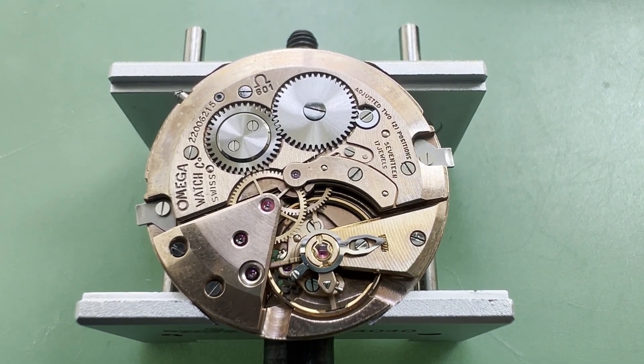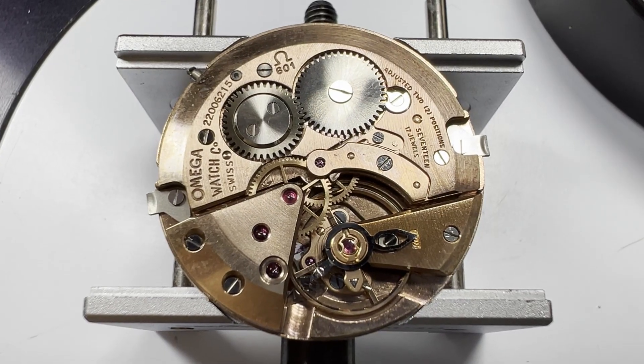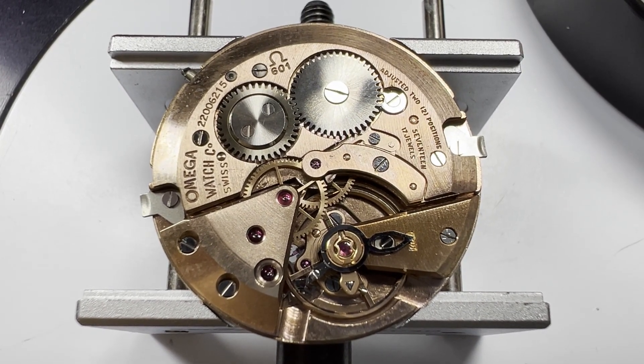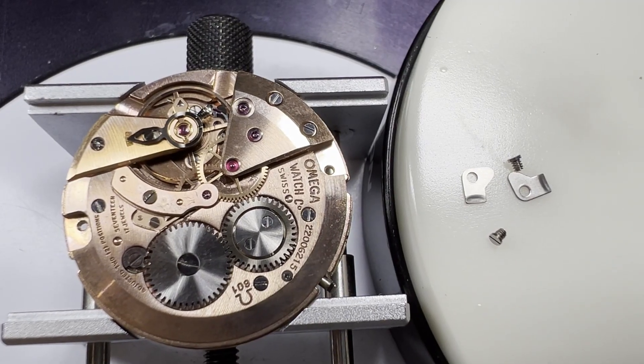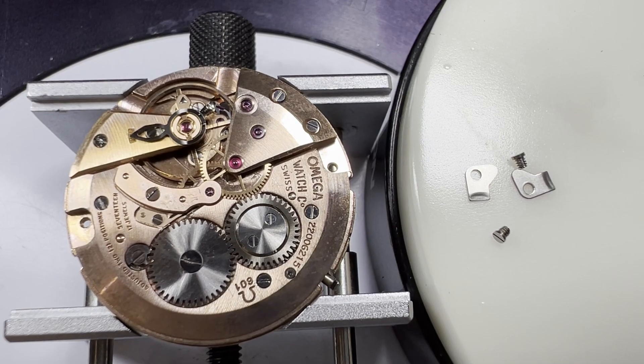As I have the time to spare with this service, and as I don't feel comfortable letting down the mainspring with this detachable crown, I'll let the movement run down before continuing. Next day we can start the disassembly by removing the case clamps.